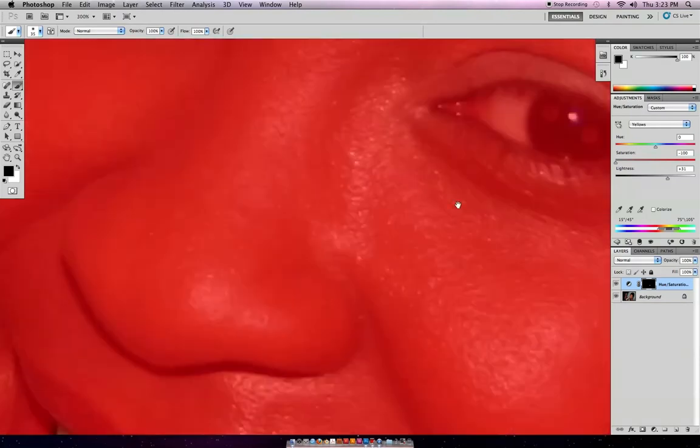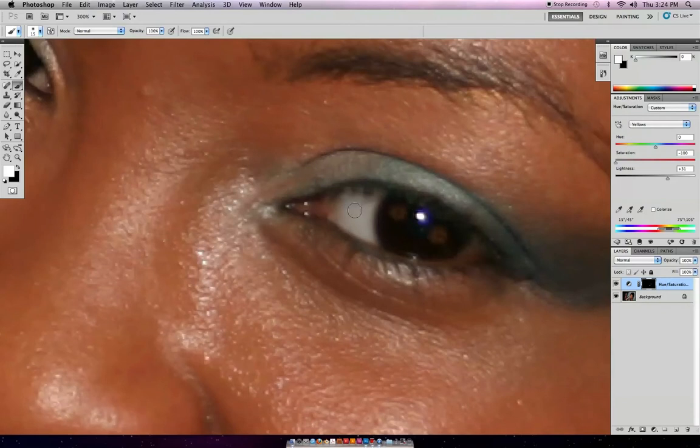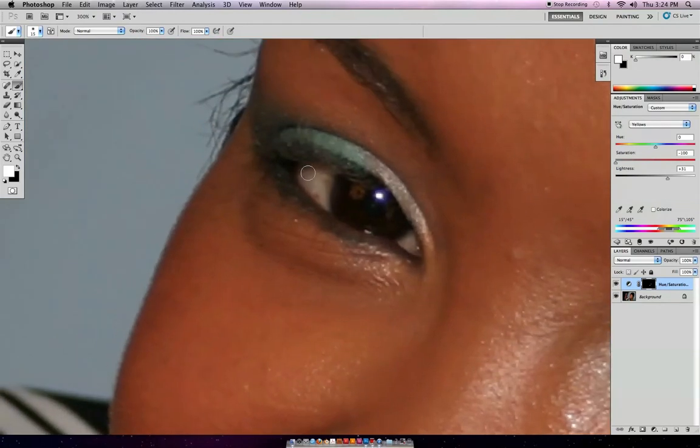Zooming into the eyes — make sure that white is on top this time. Make the brush a little bit smaller and just paint in where you would like the eye to be brighter. There's your mask happening as we speak. I'm going to make that wider, let's go into the other eye and paint back in exactly what you'd like to be white.